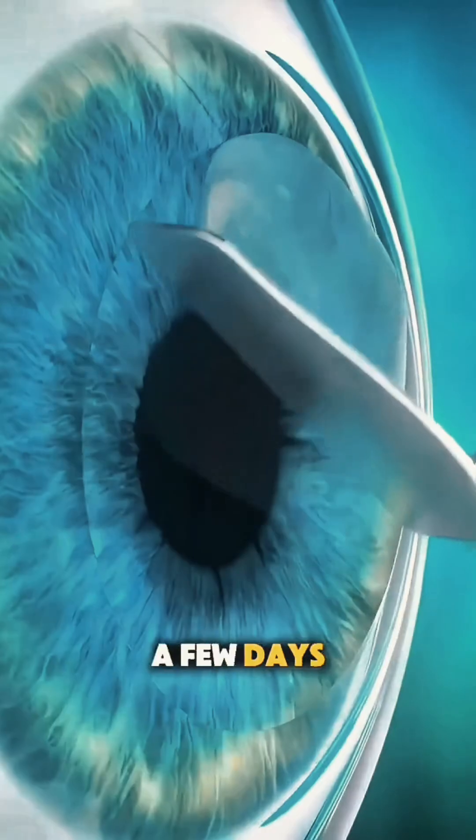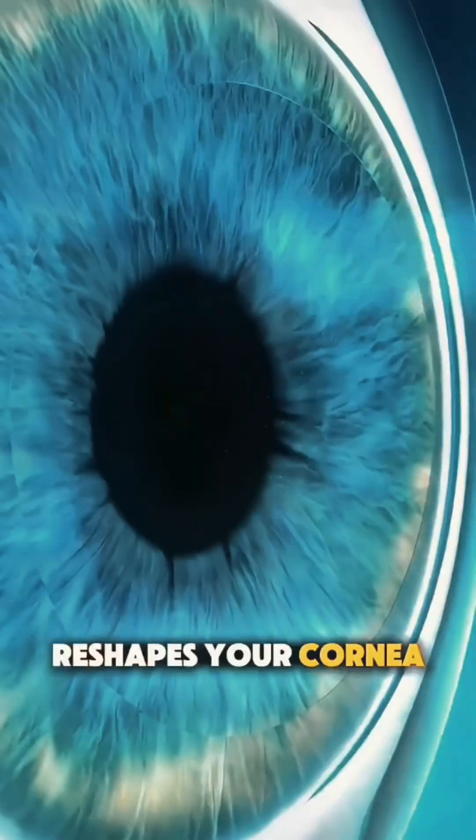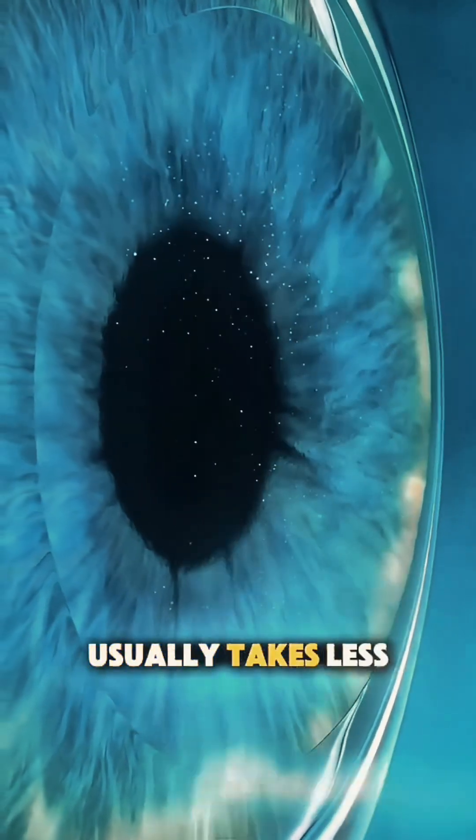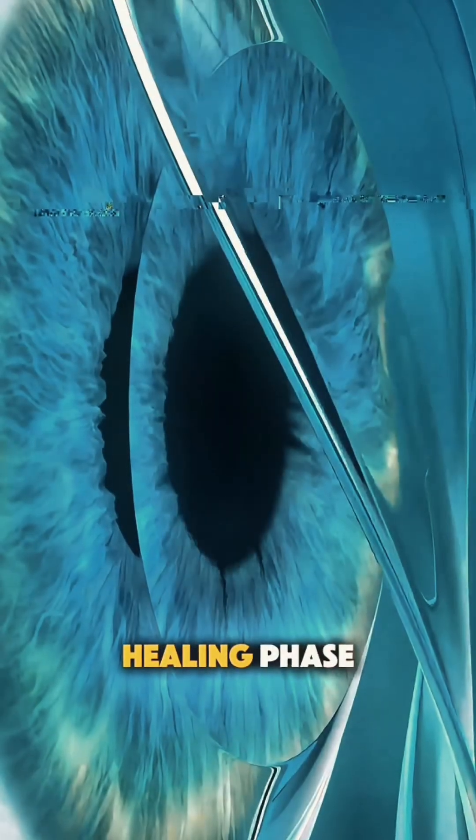Once the surface is cleared, a cool excimer laser reshapes your cornea with incredible precision, correcting how light enters your eye so you can see more clearly. The laser part usually takes less than a minute.